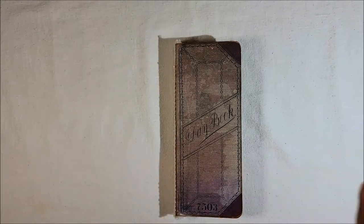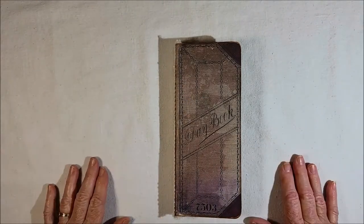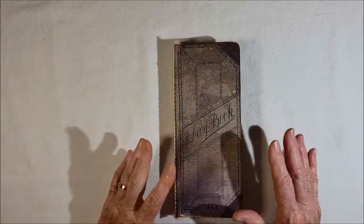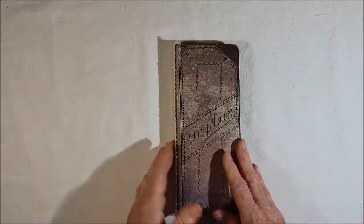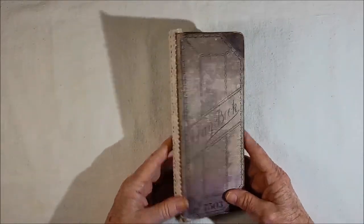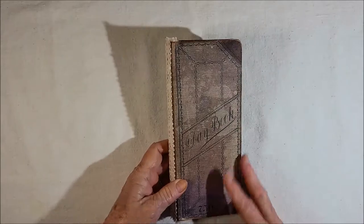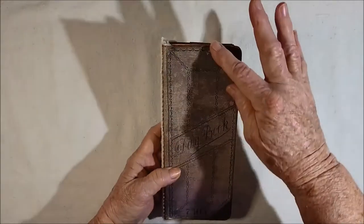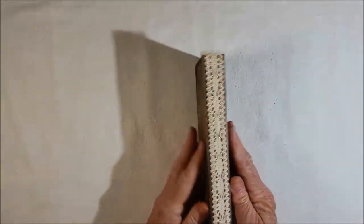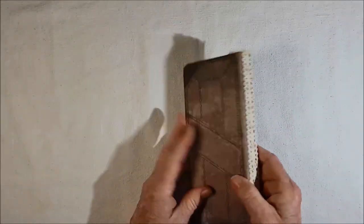Hello, I have a new journal kit to introduce you to. I don't have the pages — I have a journal that I created. This is what I created using my new Vintage Day Book kit. As you can see, it's tall and thin. It's almost 9 — 8 and 7/8 by 3 and a half inches. The spine is 3/4 inch.